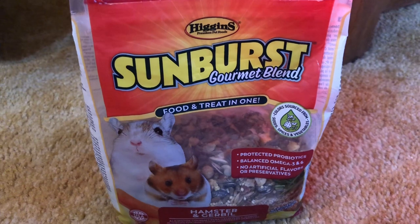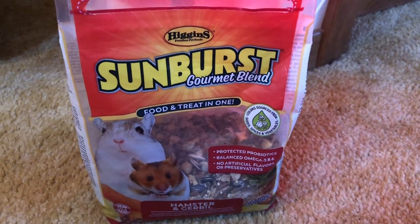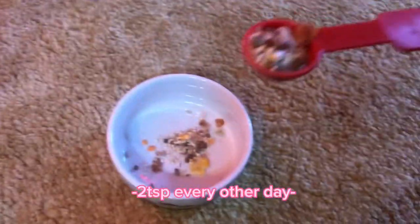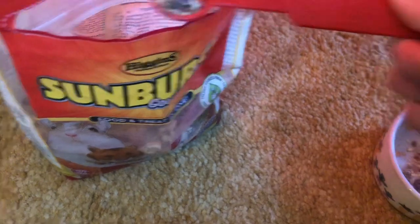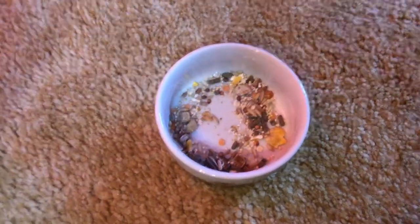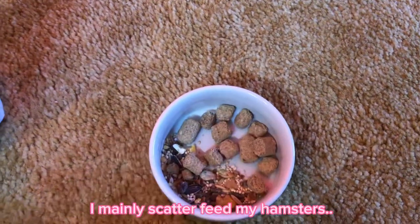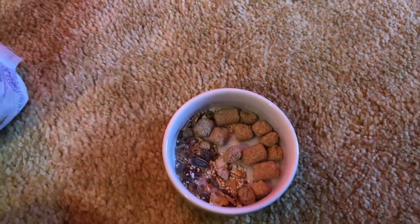I feed Moose this Higgins Sunburst gourmet blend — he gets two teaspoons of this every other day, and I'll give him a little more if it's not the best selection to make sure he gets a good amount. There are his Missouri lab blocks — I put them in his bowl just to transport them into his cage. I'll figure out the right amount once I put it in his cage since I keep most of his lab blocks in his bowl.